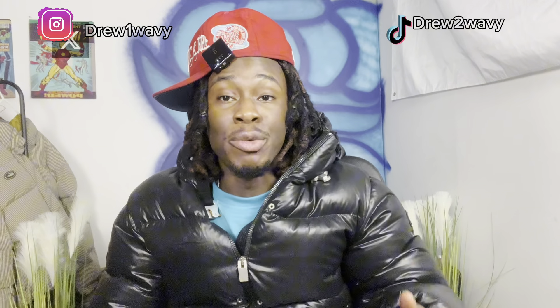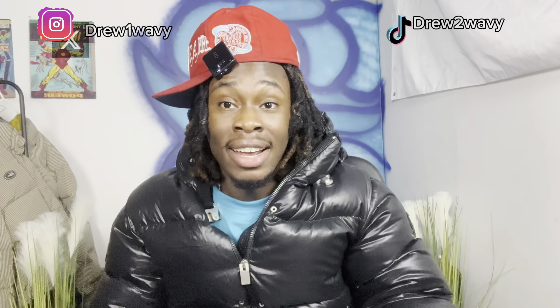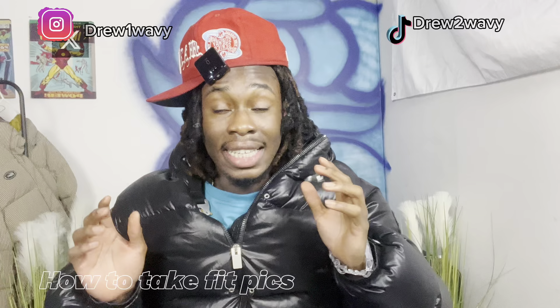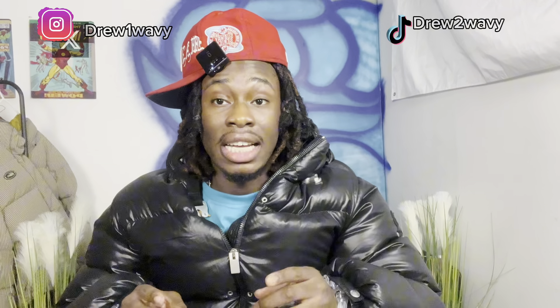What's up guys, it's Drew and I'm back with another YouTube video. I know you're probably thinking, where have I been? The truth is I've been moving into my new studio for my brand. Life's changed, the settings are different now — I've got all the equipment and that. But anyways, that's enough about me.